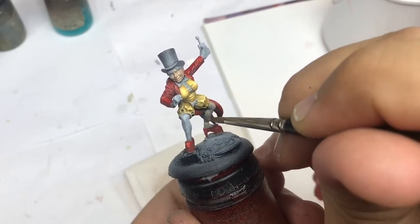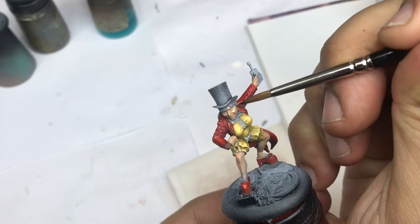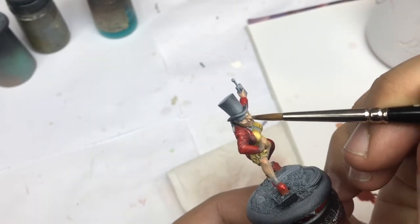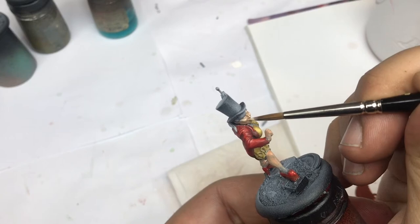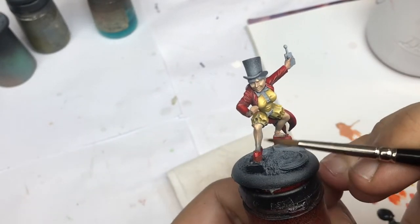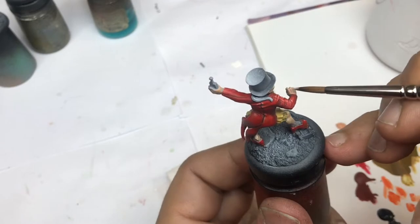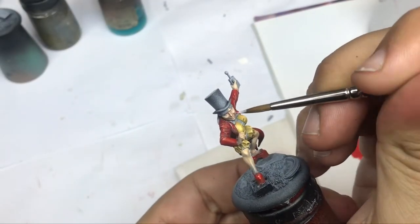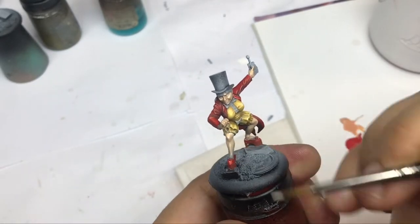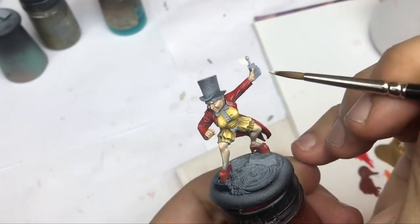I start to push my basic color, Barbarian Flesh, on all the skin. Then I put my highlights with Elf Flesh — it's always the same thing. You need to put your lights on very, very small points to create a good transition and a nice highlight on all the miniatures. This miniature is pretty easy to paint and good practice because the surfaces are quite large — even the face is a little larger than usual.